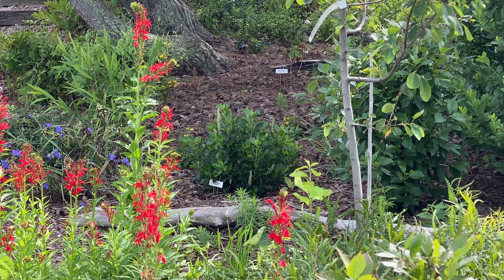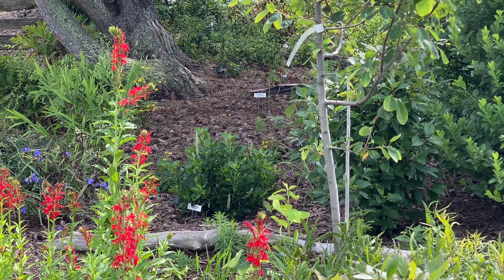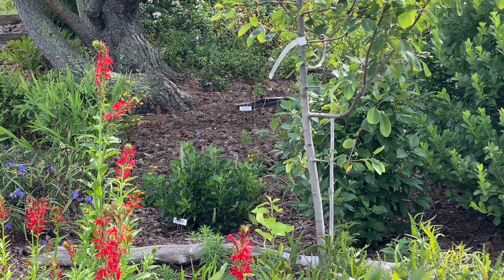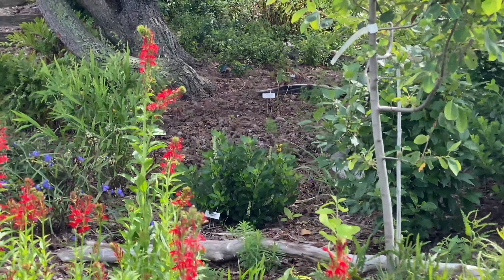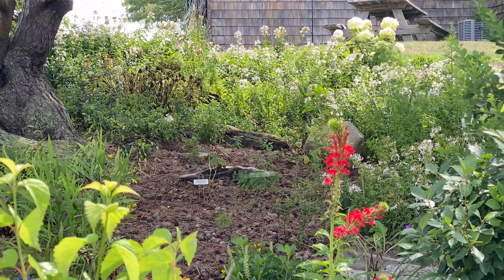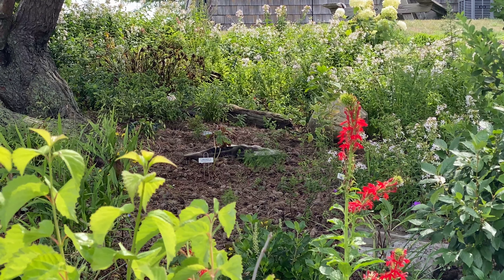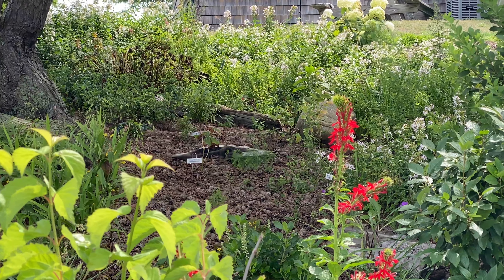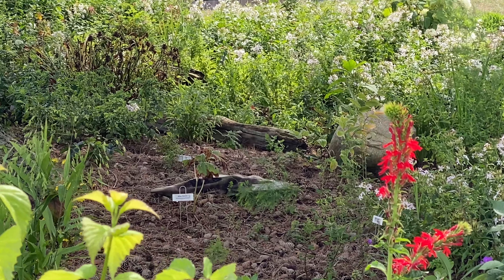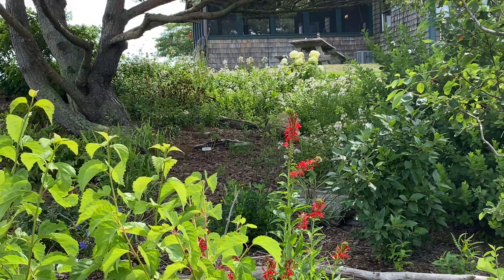If you're trying to keep a plant alive that doesn't really belong there it's a lot of stress, but with native plants they're used to the soil conditions, the light conditions, and the weather. If homeowners try to follow the 70 percent native plant rule, I think they'll find that there's enough variety, enough texture, enough color to add interest to their garden.